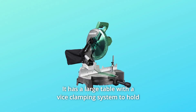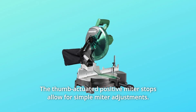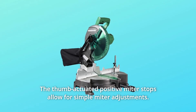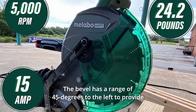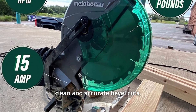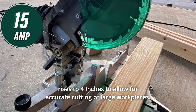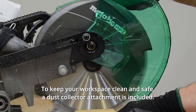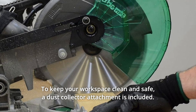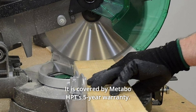It has a large table with a vice clamping system to hold your workpiece safely in place. The thumb-actuated positive miter stops allow for simple miter adjustments. The bevel has a range of 45 degrees to the left to provide clean and accurate bevel cuts. This Metabo HPT has a large extended flip fence that rises to 4 inches to allow for accurate cutting of large workpieces. A dust collector attachment is included, and it is covered by Metabo HPT's 5-year warranty.